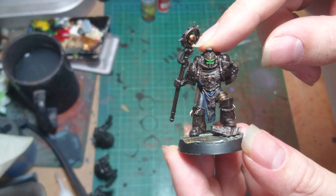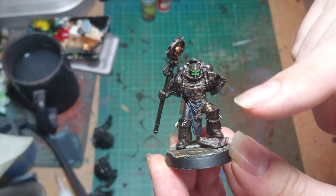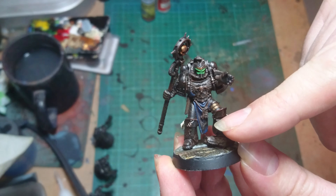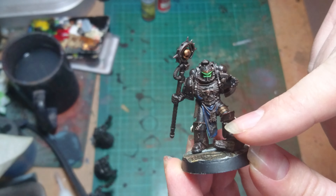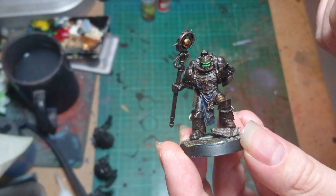Painted up in the usual scheme — the green around the eyes, the Iron Hands armour. I did put some blue on the loin cloth bit to mark him as a librarian, although you can probably tell that by the way he actually looks.